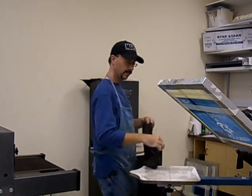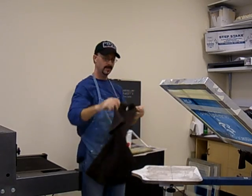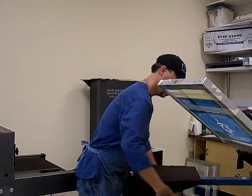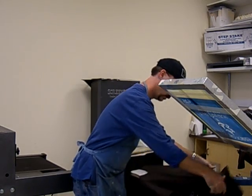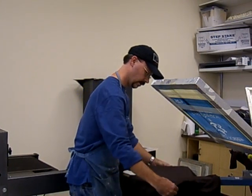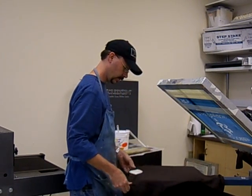Alright people, this is how you screen prep. Already did this side. Put it on here like this. Get it all nice and straight. Make sure things are even. Pull the collar up.